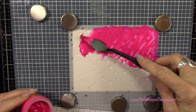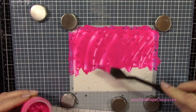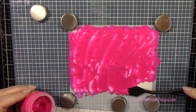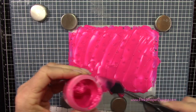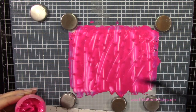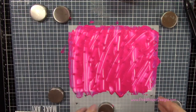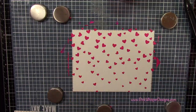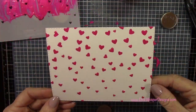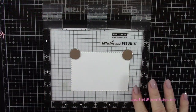Now you could use the second part of the Lawn Fawn stencil, but you would need to let this completely dry first and then come back in with your second layer. I was going for a look where there would be less hearts down towards the bottom of the panel, so this one stencil is perfect for this project. I'm scraping away any excess and putting it right back into the jar. I'll give you a closer look at that panel once it's completely dry.